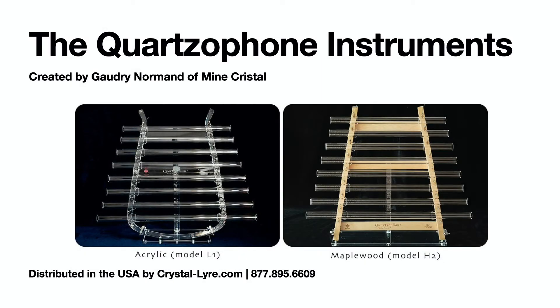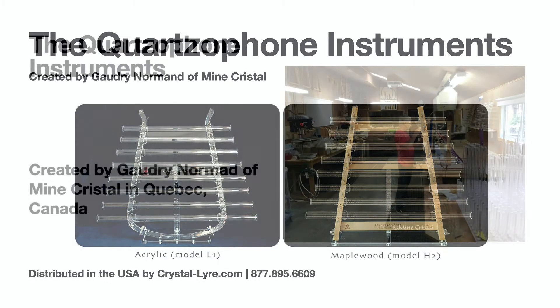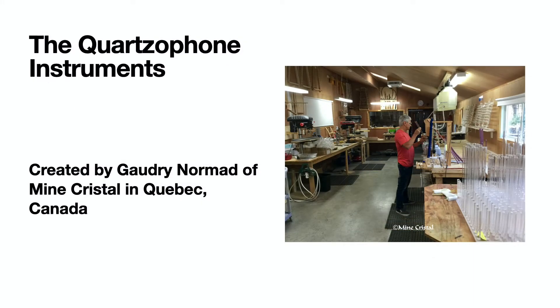Hi, I'm Michael at Omnivost Therapeutics, and I want to introduce you to the newly designed quartzophone instruments. These instruments were designed by Gaudry Norman, who spent over 12 years perfecting his first instrument, the crystal lyre, before introducing it in 2011.